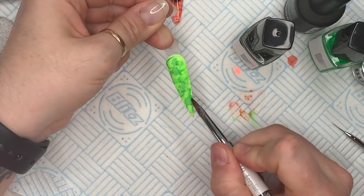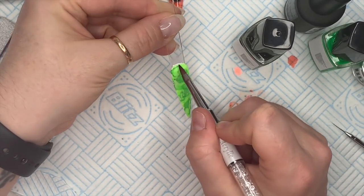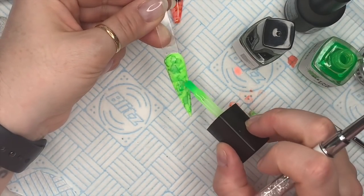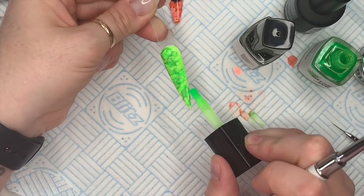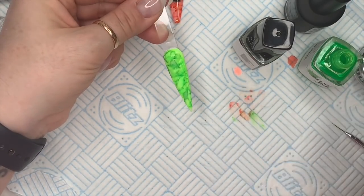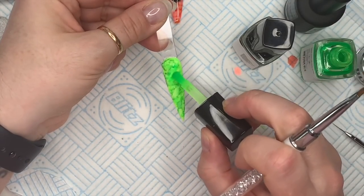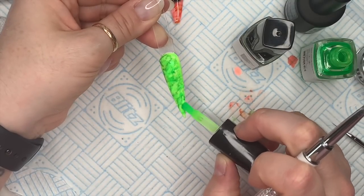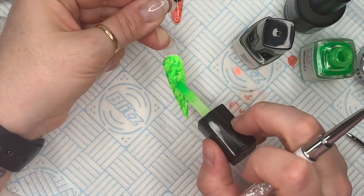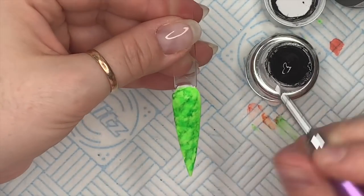I'm using some gel cleanse here — it just helps blend the colors together. Some inks are more easy to manipulate than others. Some of them kind of stain more, if you know what I mean. You'll get to know as you use inks which ones are easier to manipulate. You don't have to use the cleanse — you can just keep adding the inks. I wanted it to be a little bit brighter so I went in with more neon and I'm kind of happy with that now.